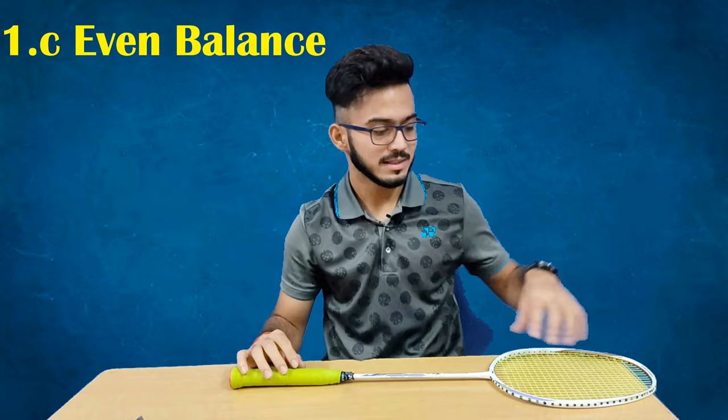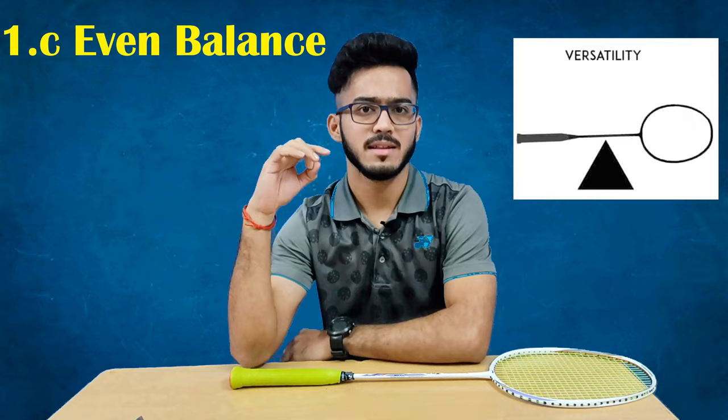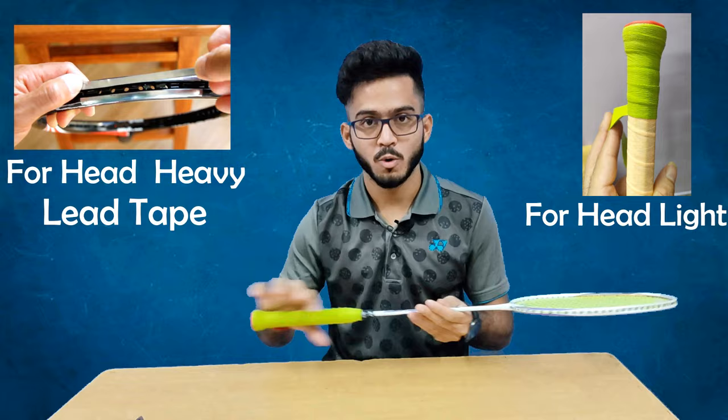The third type is the even-balanced racket, where the head weight and handle weight are the same — the weight is equally distributed all over the racket. You can also modify it: if you want to make it head-heavy, add a lead tip at the top; if you want to make it head-light, add an overgrip to the handle.